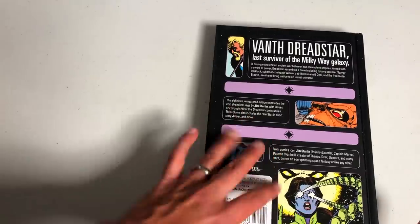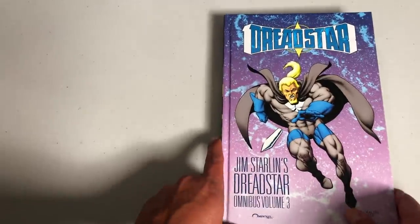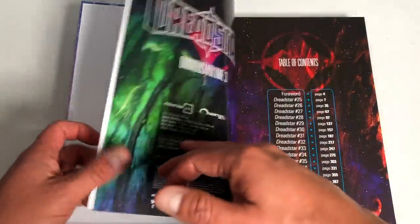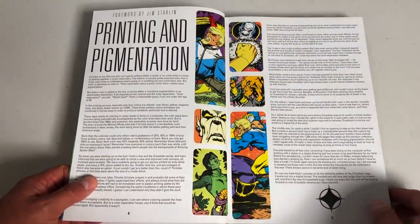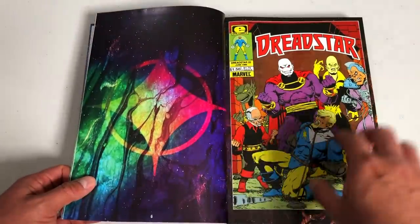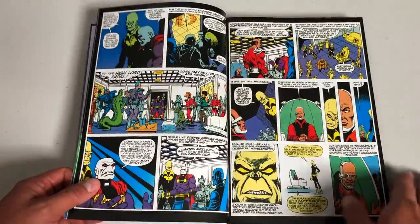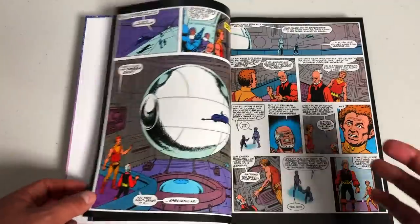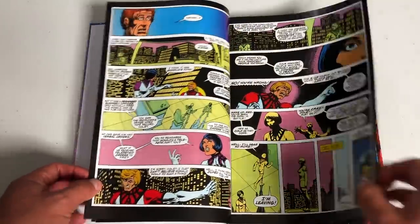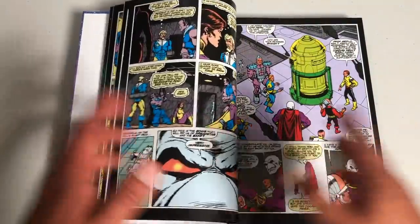Here is volume three. The contents are also in the back — this collects issues 25 through 40. So I assume this will have the very first First comic — First was a publisher at the time. Here's the table of contents. You get another forward by Jim Starlin. So it's still at Epic Comics as of issue 25, but I believe issue 27 is the very first First comic published.